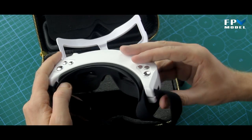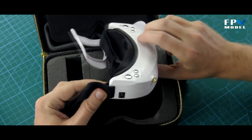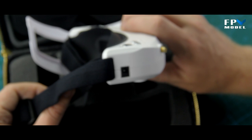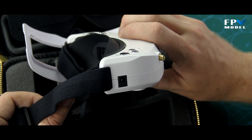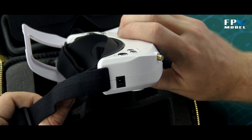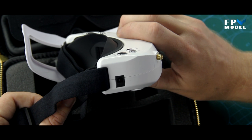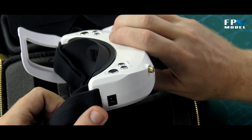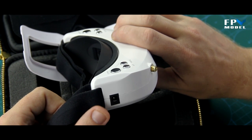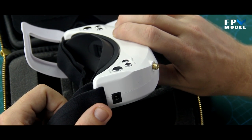Regarding power — these goggles have a wide variety of battery power options. You can use a 2S battery, a 3S, or even a 4S, because these goggles will accept being powered anywhere from 7 to 26 volts.